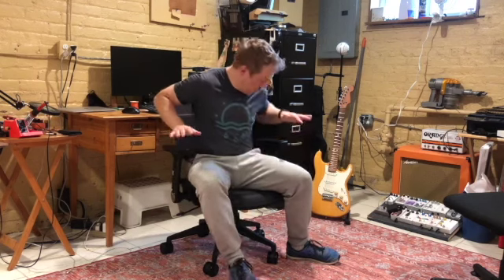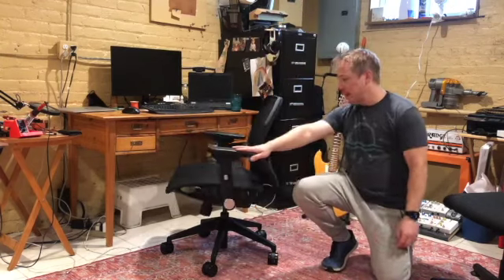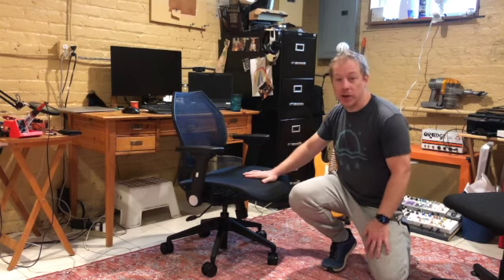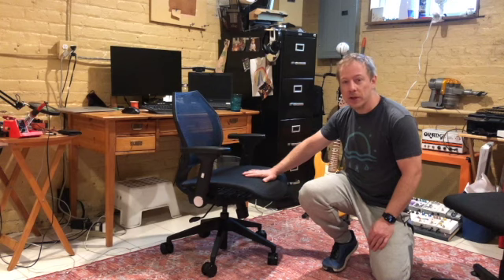Hello, I wanted to offer up a quick review of the Wavebone Voyager studio chair. This is my first review on YouTube, but I don't see anyone else having a review about this chair on YouTube, so I figured I'd record one and maybe help you folks out if you're trying to decide whether to buy it.